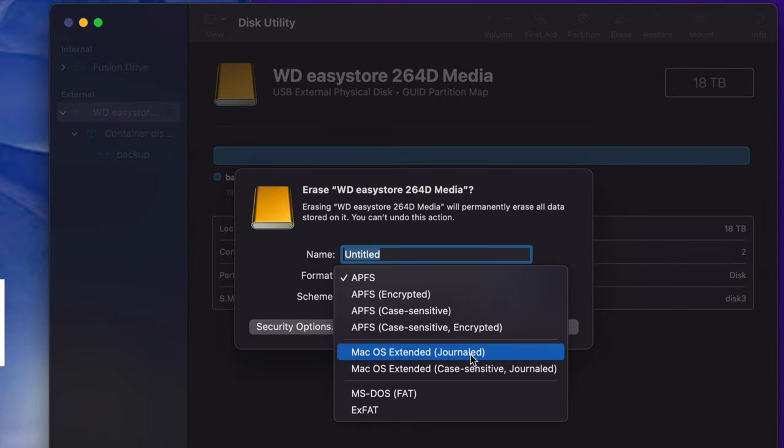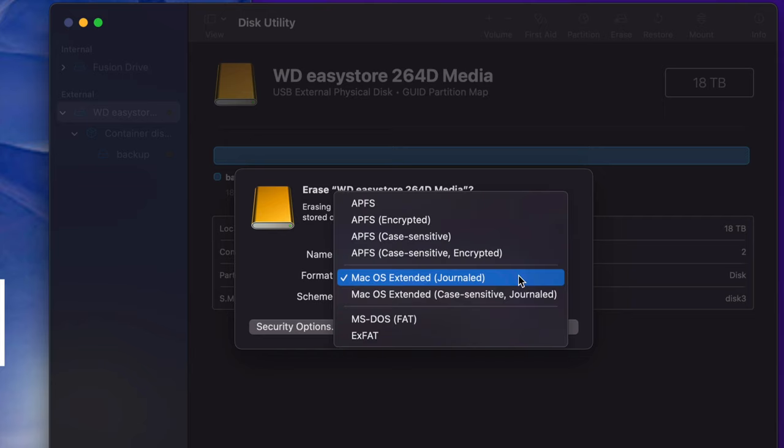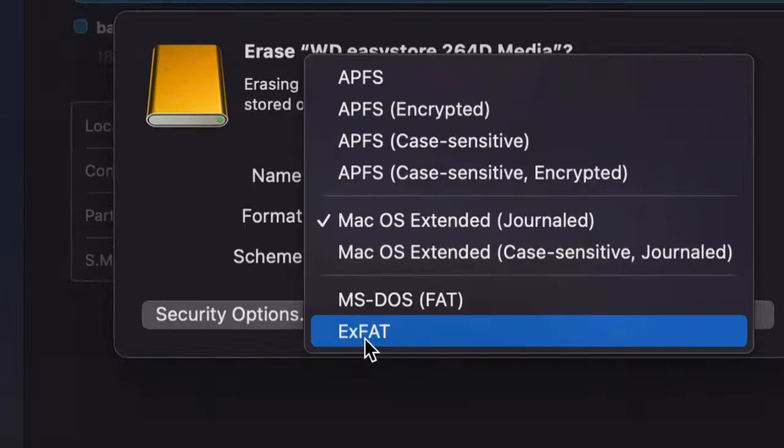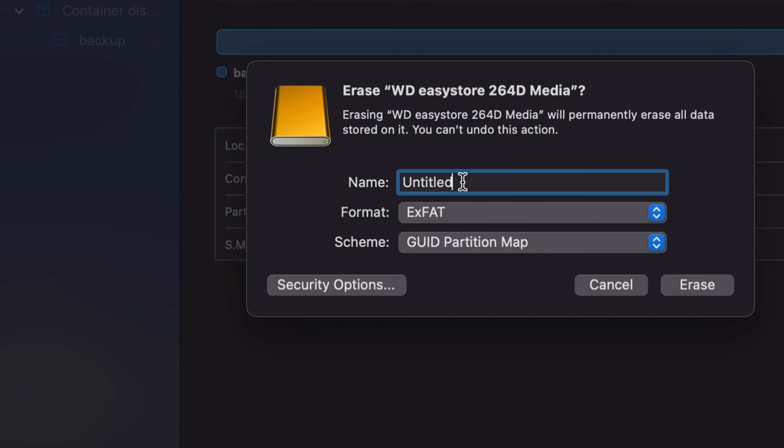For an external hard drive, choose Mac OS Extended (Journaled). This is great if you want to use Time Machine, or if you just want to copy and paste stuff to it. Mac OS Extended Journaled works only with Macs — so if you don't care about PCs, just choose this and go ahead and erase. However, if you want this to work with both Mac and PC, choose ExFAT — that's the last option.